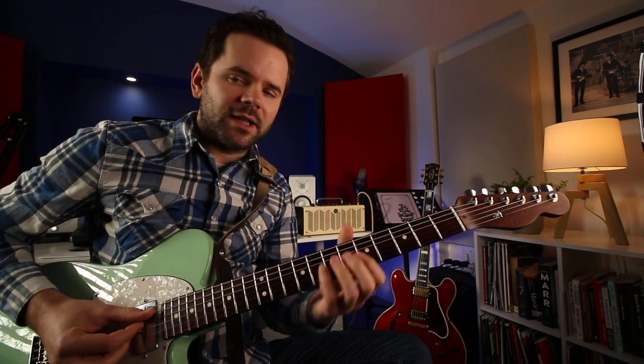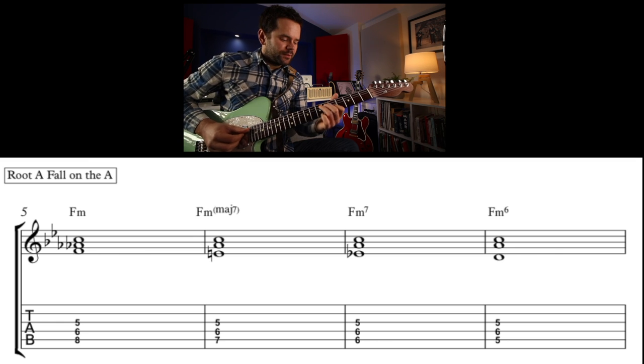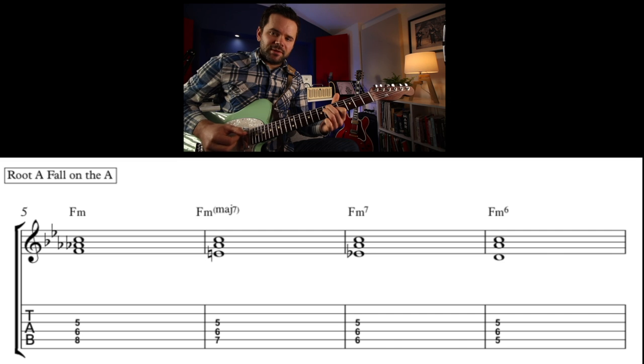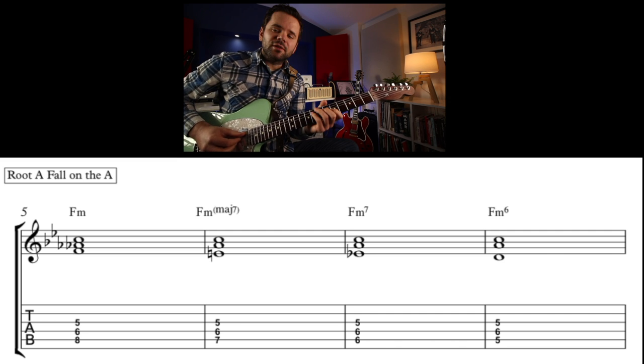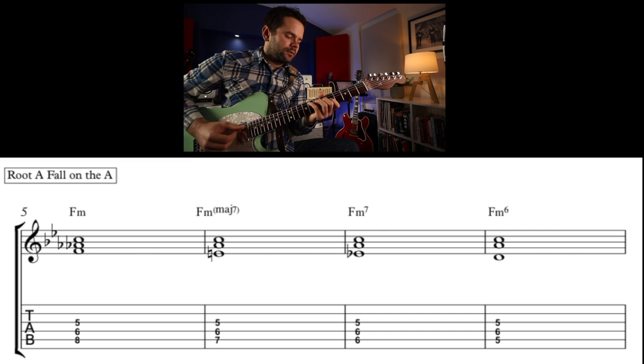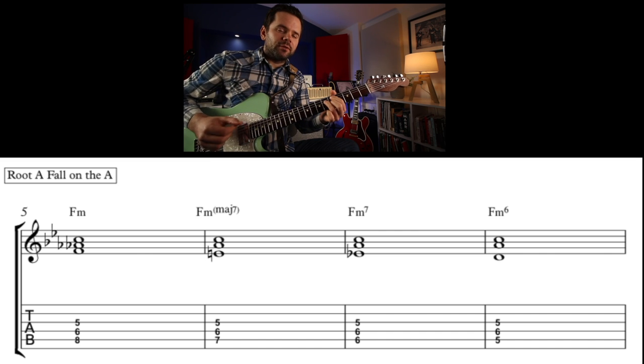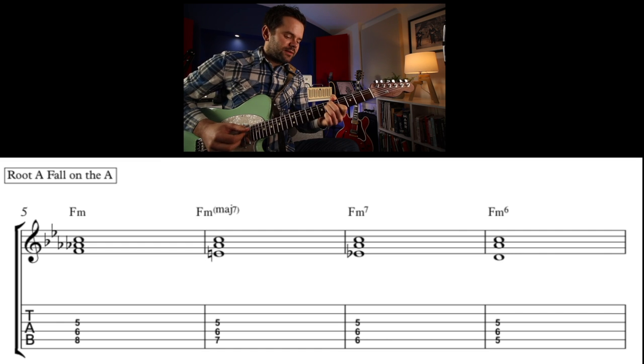Let's move this progression to the A string — we'll do F minor this time. So we go: F minor triad, F minor major 7, F minor 7 with the 7th in the bass, then the 6th in the bass. We're just using three notes, and this is good for picking individual notes. That's a great way — you can just go over the top of a chord or for an intro. That lovely descent, the fall in the bass.